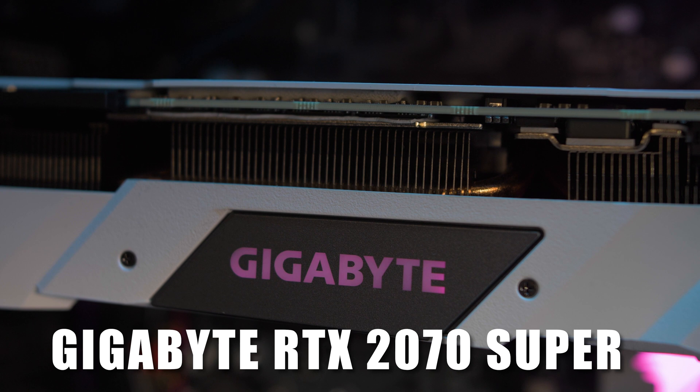For the GPU I got the Gigabyte RTX 2070 Super — it's an 8GB video card and super fast. I got it in the white edition, which was hard to find here in the Netherlands, but I'm very satisfied. This case also supports vertical GPU mounting, but I skipped it since it costs an extra 50 euros for the PCIe riser cards and only changes the look.